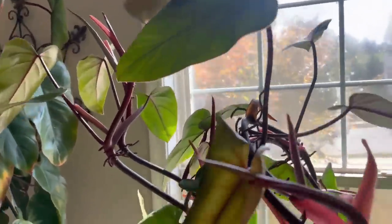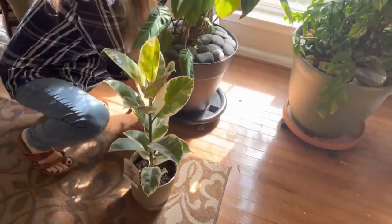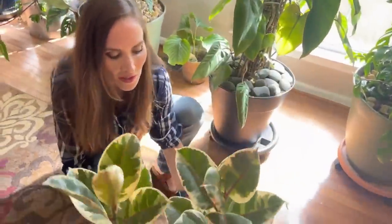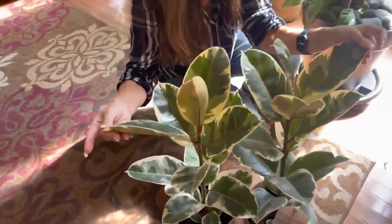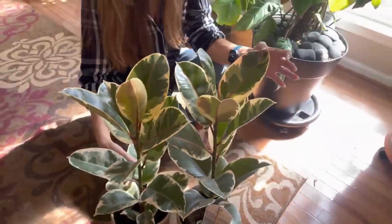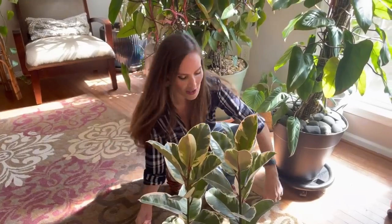Behind me I have these Tineke plants that I recently purchased — I think I got these at Home Depot. I just love the Tineke rubber trees; I think they're so gorgeous. I want to put these two with my other Tineke that's in my grow garage, and then make a big giant one to put in the corner by the window.